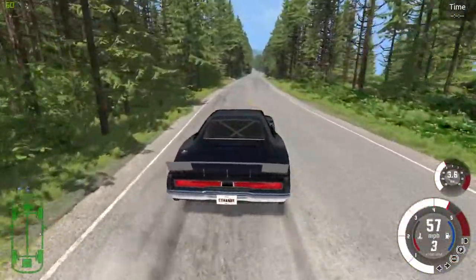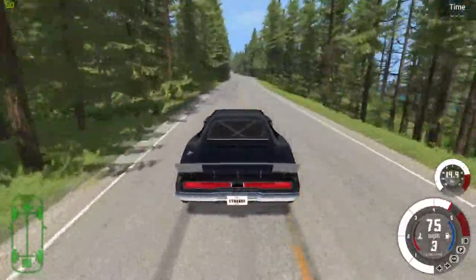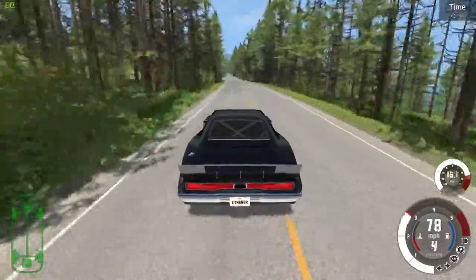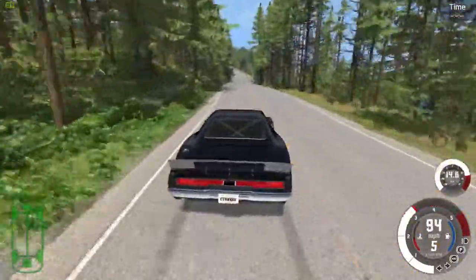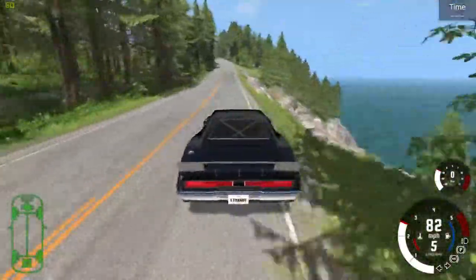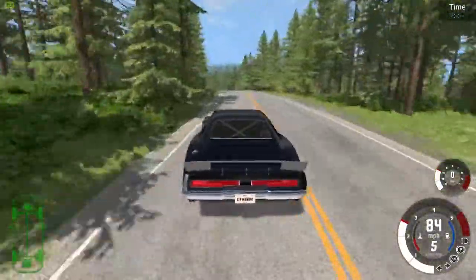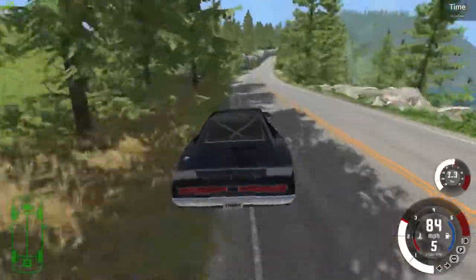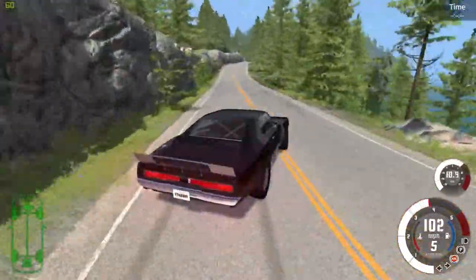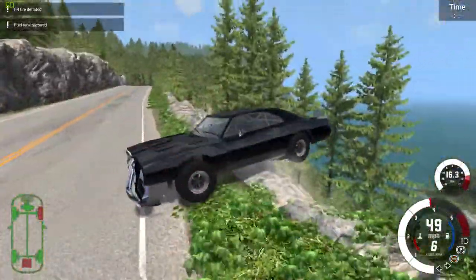I'm barely hitting the gas and this thing has so much power. Look at this — I'm flooring it now. This is not okay. I'm doing my best to control this with a wheel, mind you. I don't have a controller. If I had a controller for this game, I'd actually be using it. But my computer thinks my controller is a mouse.